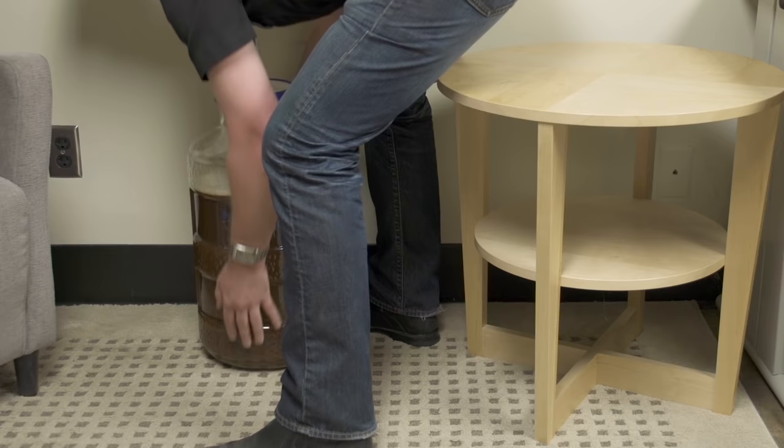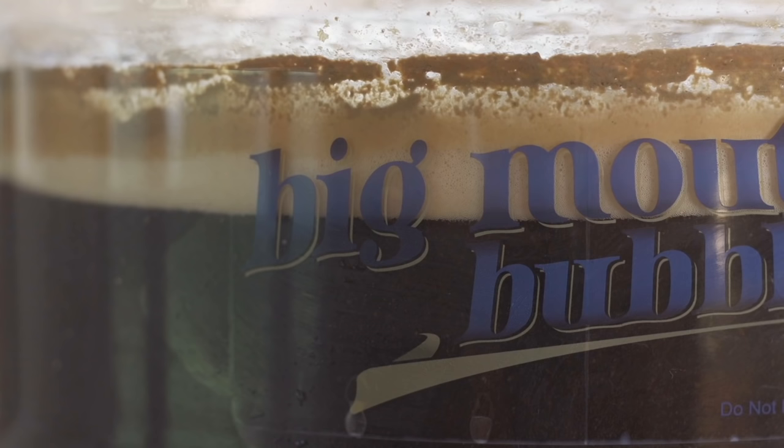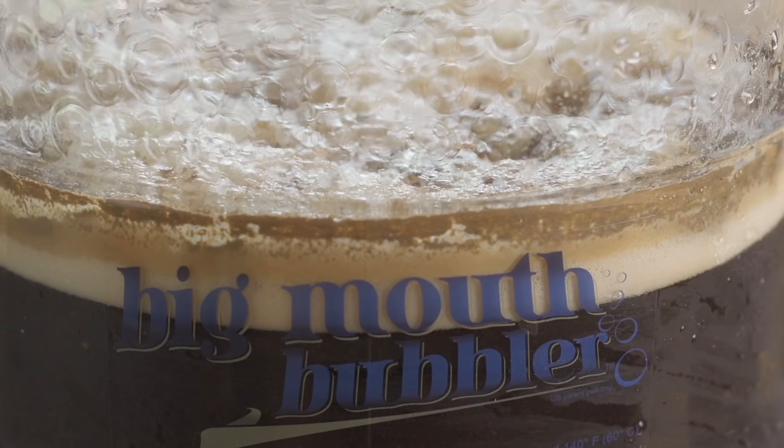Within a day or two of brewing day, fermentation begins. While the yeast convert malt sugars to alcohol and carbon dioxide, you will see bubbles coming out of the airlock and foam on the surface of the beer. This foam is called krausen. Krausen is good — it's a sign of a healthy fermentation.